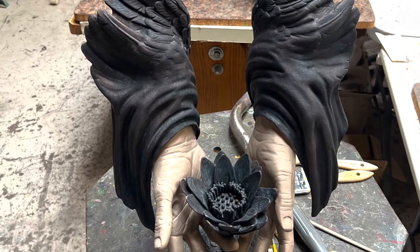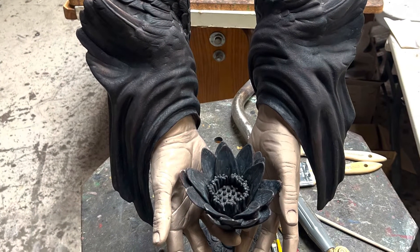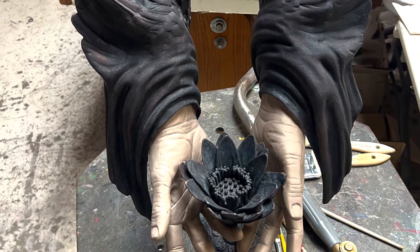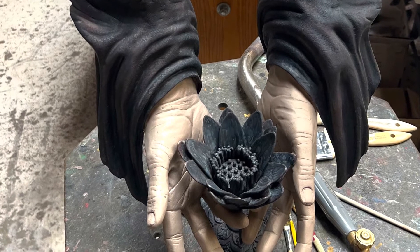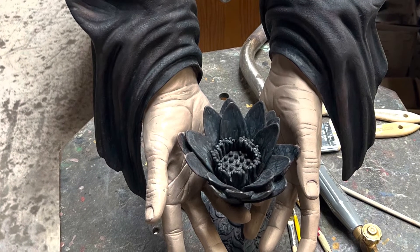The first thing John had me do was heat up the sculptures and brush on a chemical that turns the bronze black, but only on the sleeves and the wings and the flower. I had to be really careful not to get any on the hands.